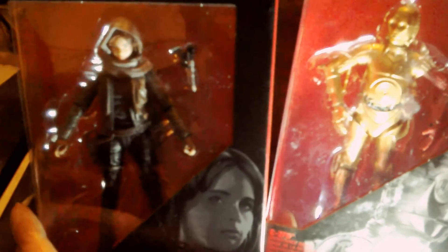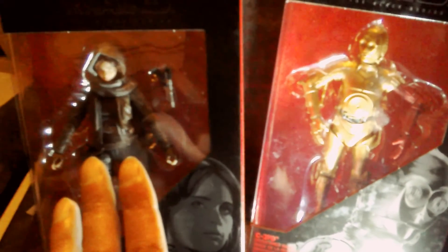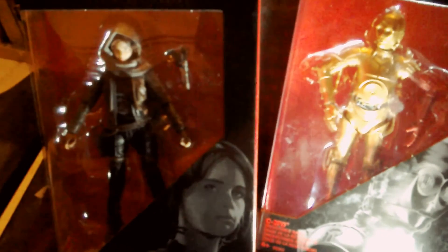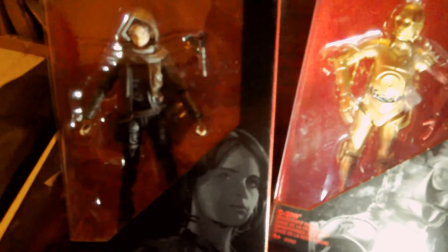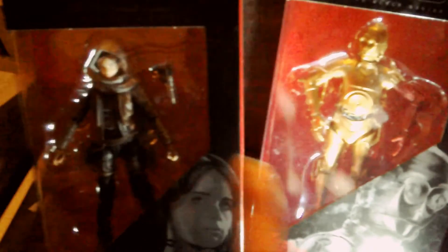They've got them on sale at Sainsbury's as well for about £15, the same sort of figures, but this is more or less the cheapest I've ever seen Black Series six-inch figures. There's also Argos - you can get the two-pack from last year, the Riot Trooper and Poe Dameron for £8.99, so that works out to £4.50 each. These are quite recent figures. C3PO - this is the first time I've seen him and he's on sale for £9.99.